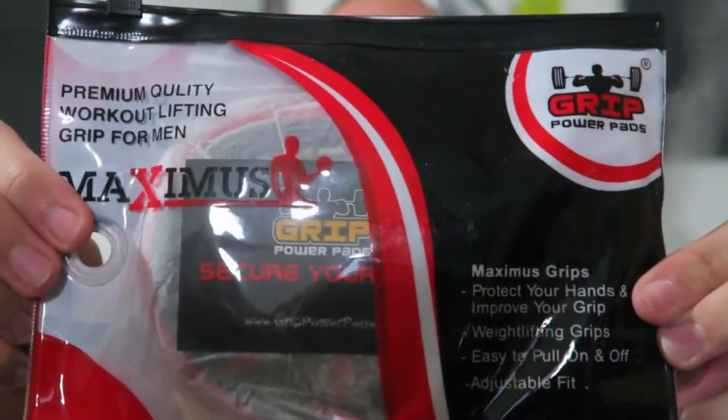What's going on everybody, Roderick here with another Grip Power Pads unboxing. These are the Grip Power Pads Maximus Grips. These are grips for your hands, they're not gloves, so they come right off in between sets if you don't want to keep something on your hands.